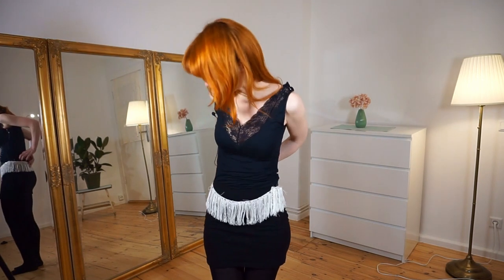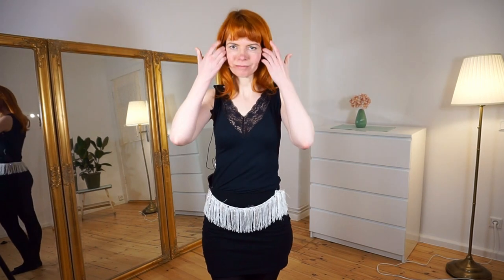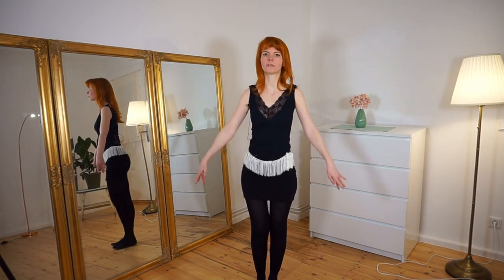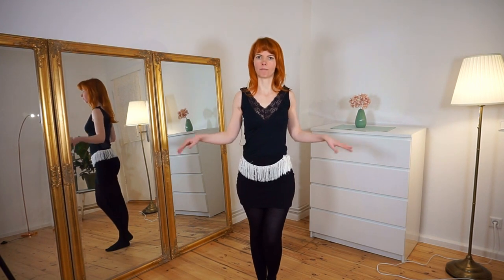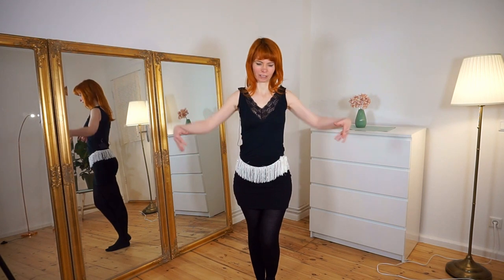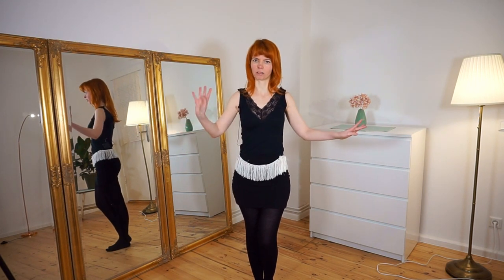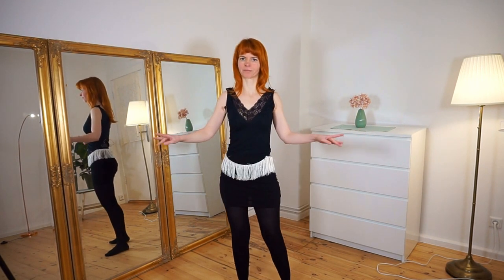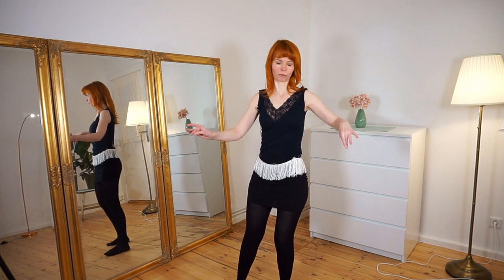Three parts and in each part: bump, grind and shimmy. Now we go through it step by step. I will step back again and the whole routine starts with four bumps. I start to the right side — you can choose which side you like. So four bumps: one, two, three, four. Then four grinds: one, two, three, four.